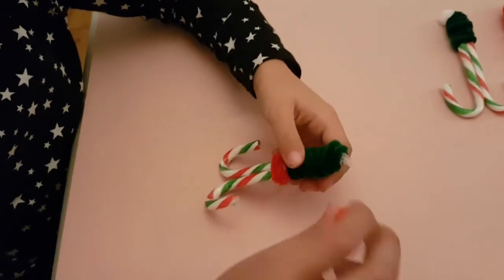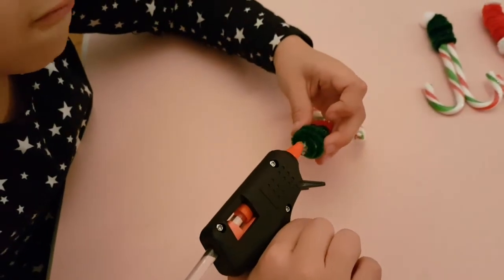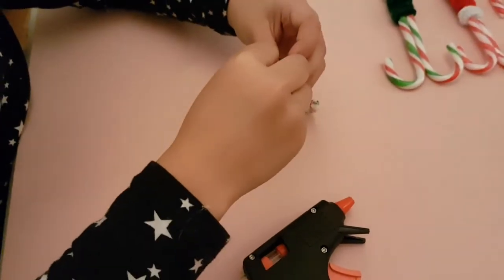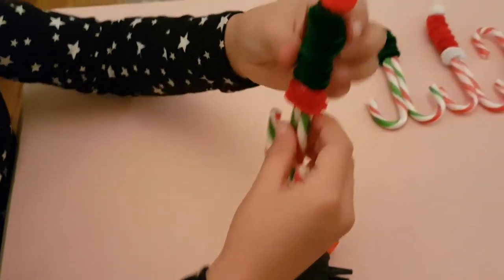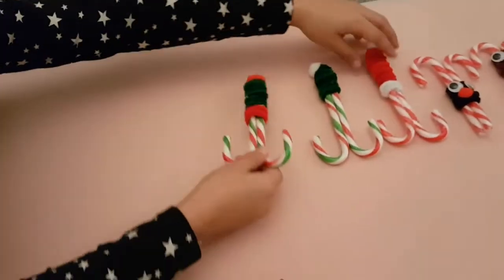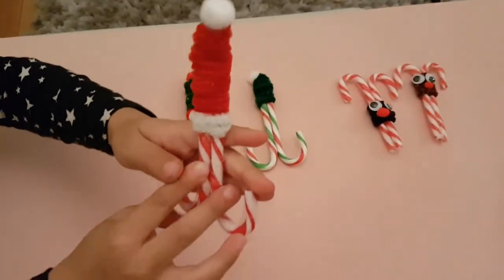Now we are going to take our red pom-pom and glue it onto the top. And here you go — here is your elf candy cane. And you do exactly the same but with different colours for your Santa one.